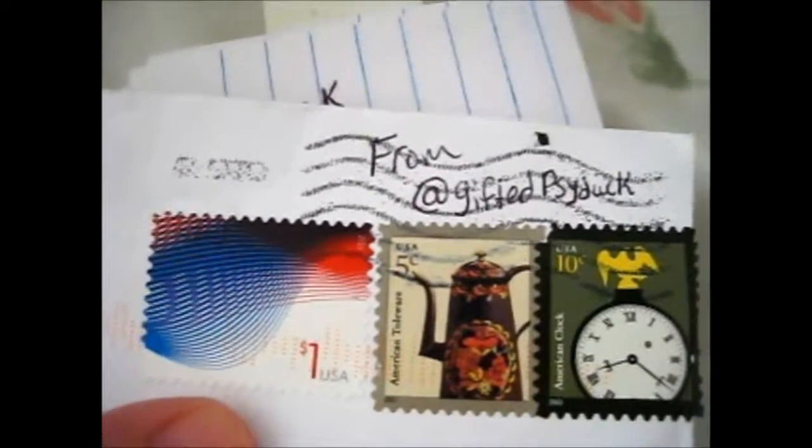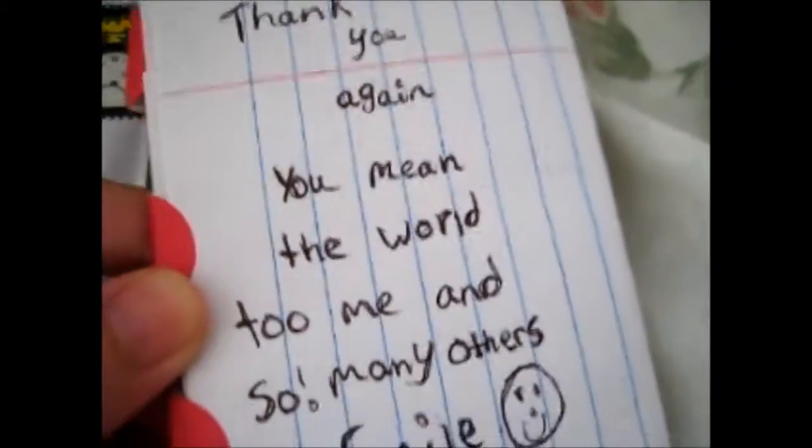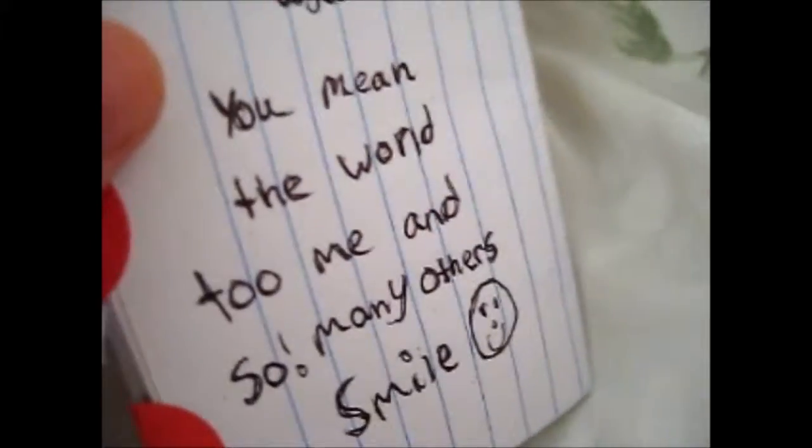We're here, and this is from Gifted Psyduck from Instagram. I bought these from Finn, obviously.